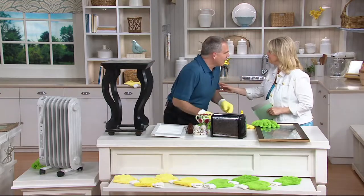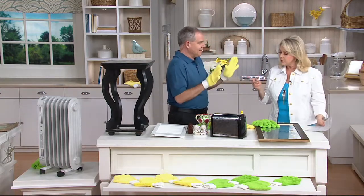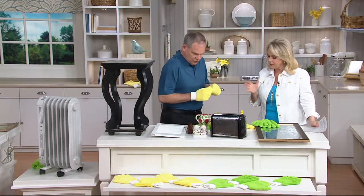So Christopher Joyce, first of all welcome. Great to be here, thank you. So tell me what we get and what these are all about.